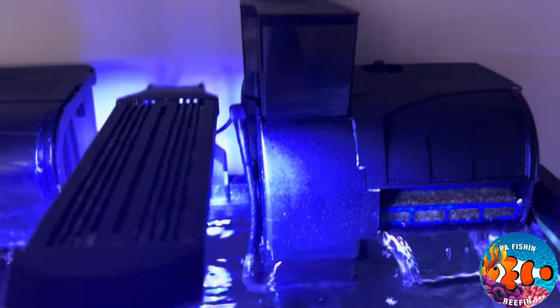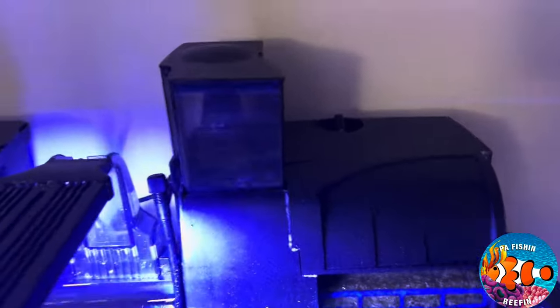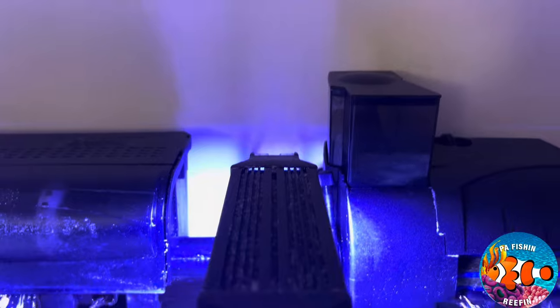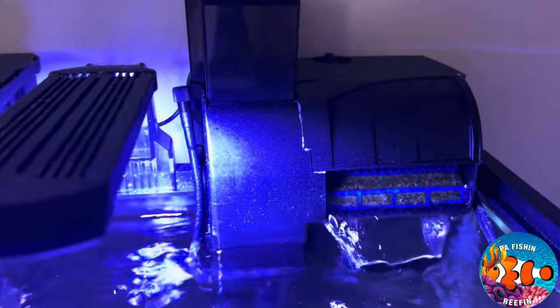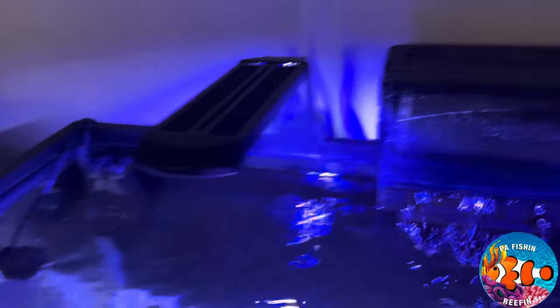Alright, the Coral Life protein skimmer and filter has been running for about two weeks now — this is an update. I only had to empty it about two times and it's working very well, except for the noise. The noise is true to the reviews — it is loud. It's more like a white noise, so if you like white noise and want to fall asleep to it, this is the filter for you. I might upgrade to just a regular skimmer in the future, but I do like the extra filtration it provides.